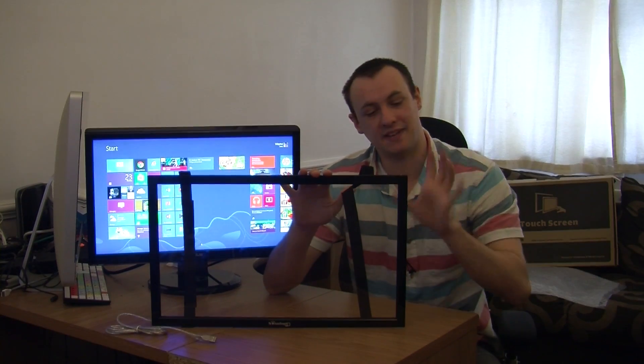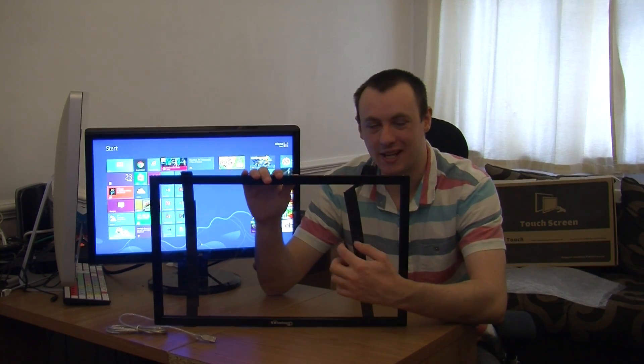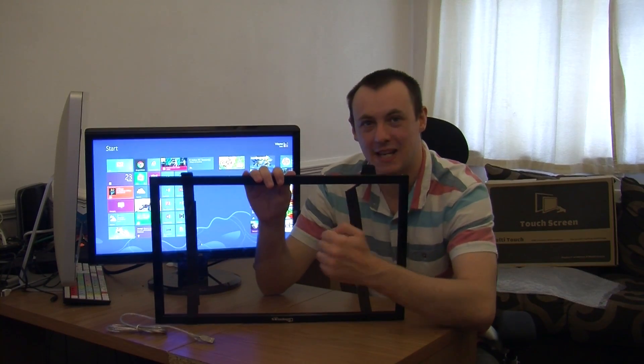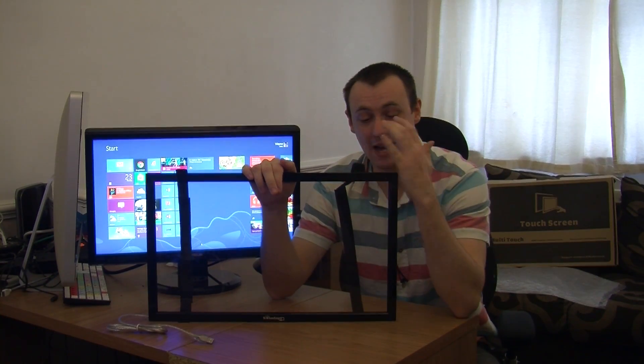First of all, the frame right here is a nice aluminium track, and in it you have this. Now this just isn't plastic — this is toughened glass. So it's not going to break easily, it's toughened glass. I am really impressed with how solid it is.